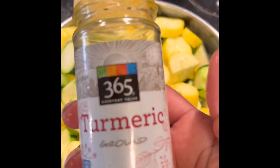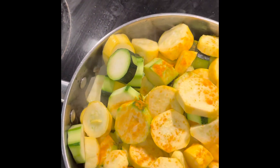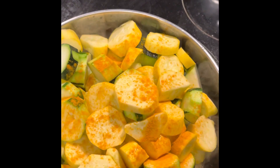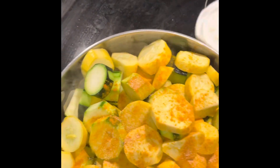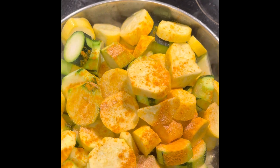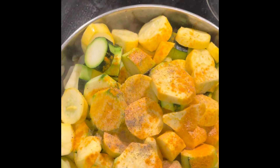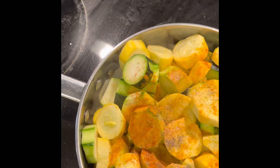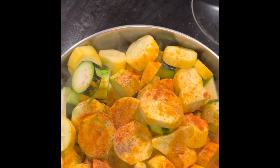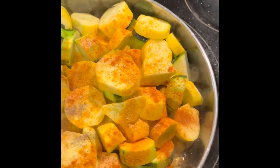I have some turmeric here for seasoning — turmeric is really really good for us. I have some garlic powder. I do my seasonings to taste; I'm not going to tell you to put a teaspoon of this and a teaspoon of that because that's usually not how we cook. And this is paprika I'm adding here for color, and some salt.